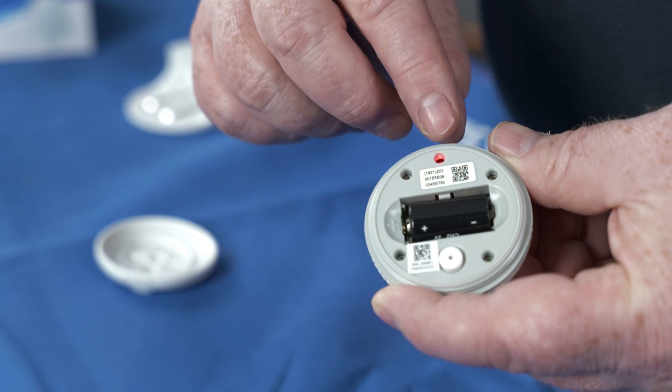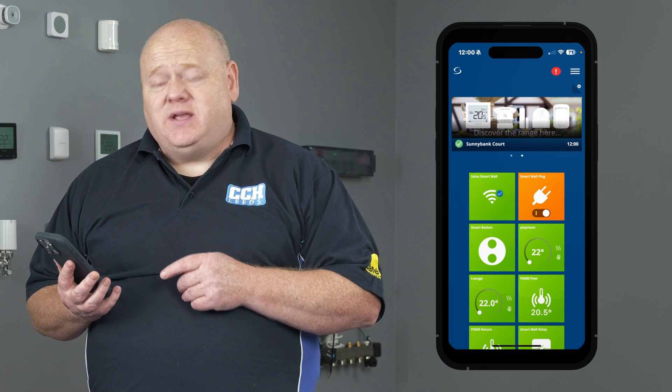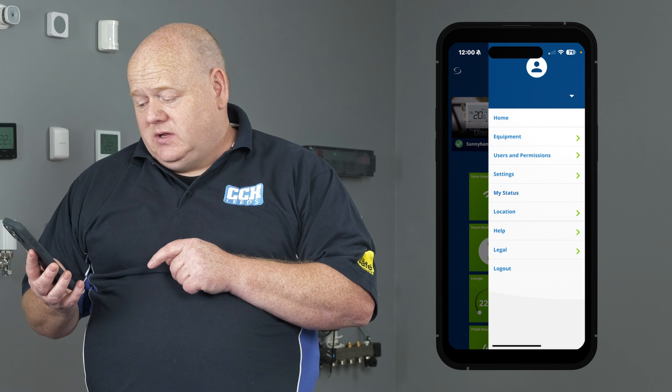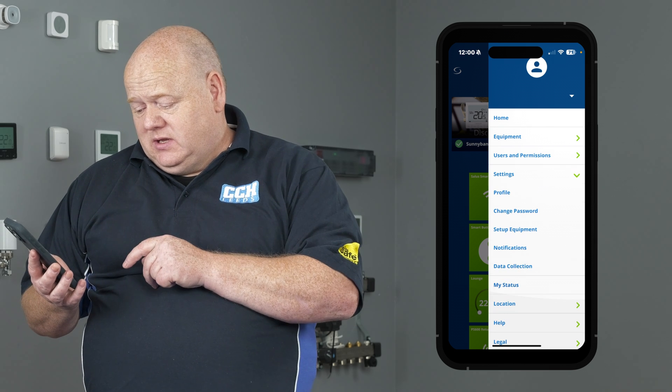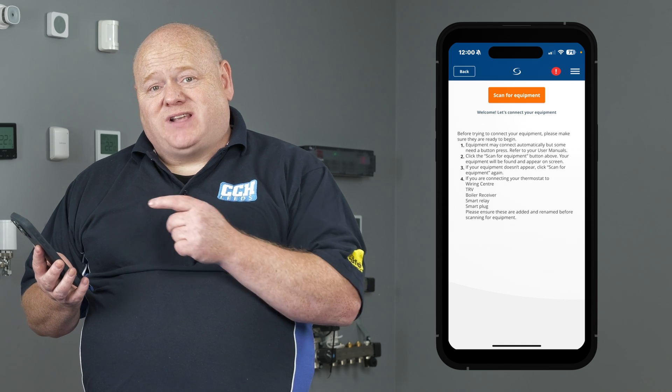To activate the battery, all we need to do is remove this tab. It will then go into pairing mode. Go to your Salas smart home app on your phone or your PC, tap the three lines, go to settings, set up equipment and then we need to scan for equipment.